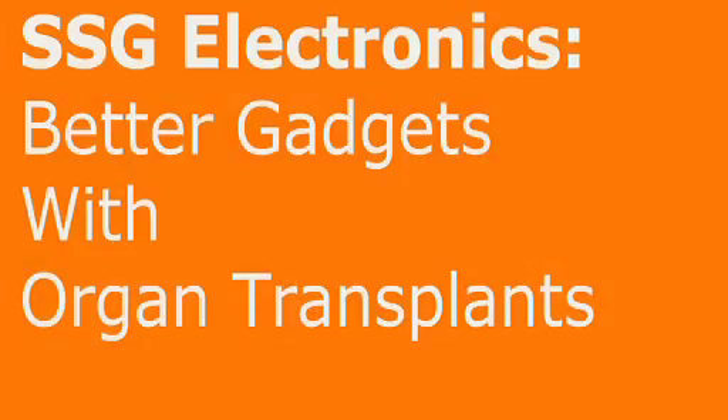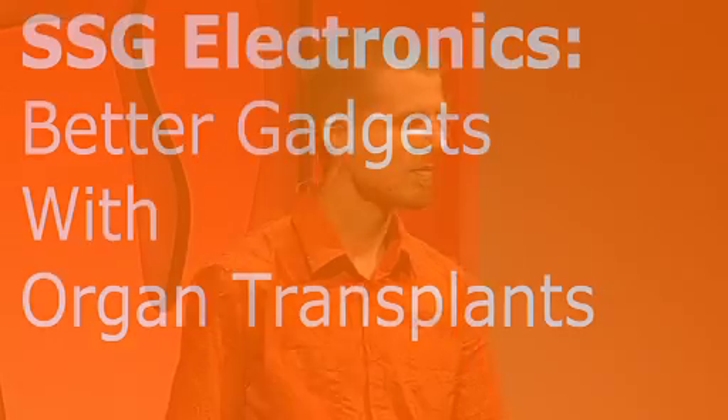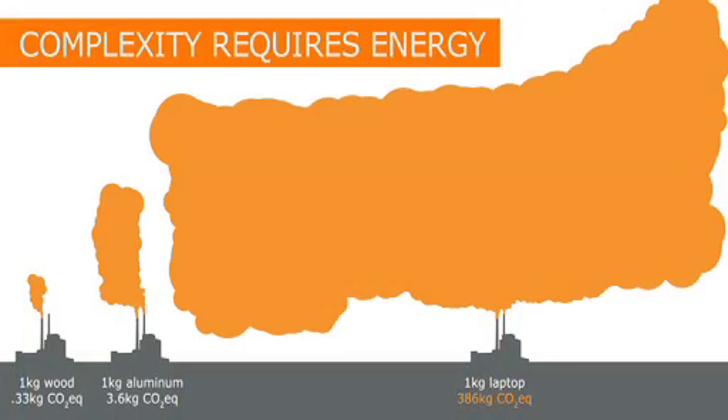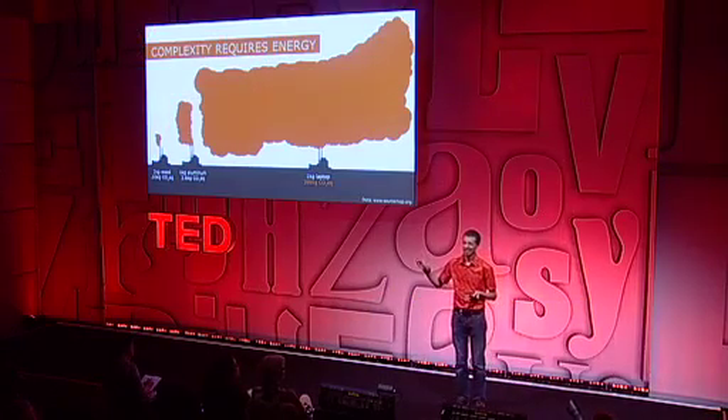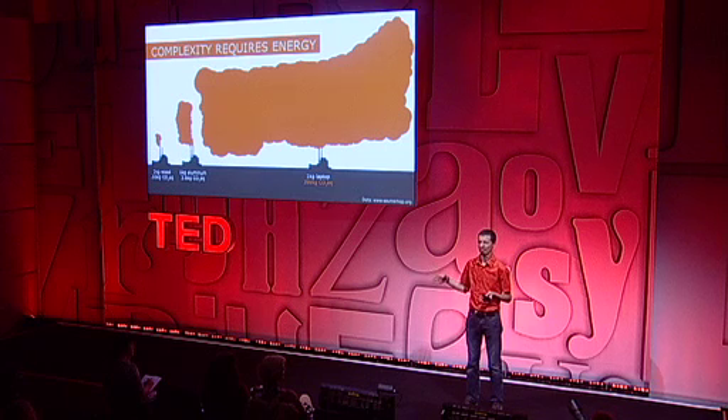I want to talk about how the model of organs can be used to make better electronics. Electronics are some of the most complex, energy-intensive things that we make. Most of that energy — three orders of magnitude greater, for example, to make a kilogram of laptop than a kilogram of wood — goes into informing the order of the molecules within that laptop. You can't get it back just by grinding it up and melting it down.